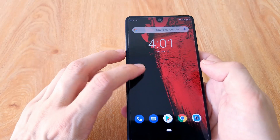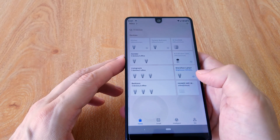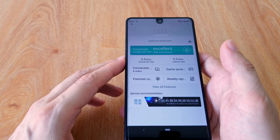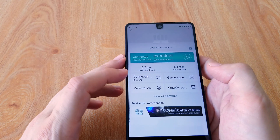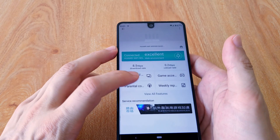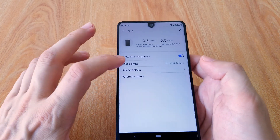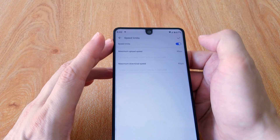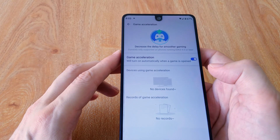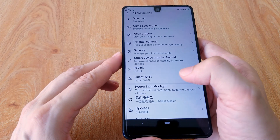I want to show you some of the features this router has. It is visible in the Smart Home devices list — here I am talking about the Huawei Smart Home app. You can see all the connected devices. There is also a parental control feature. You can connect or disconnect devices from this list and also apply speed limits. There is also a game acceleration feature. Here you can see all the available features.